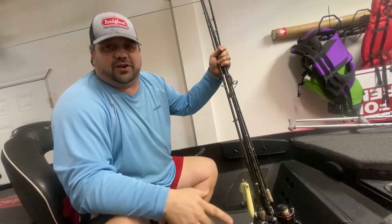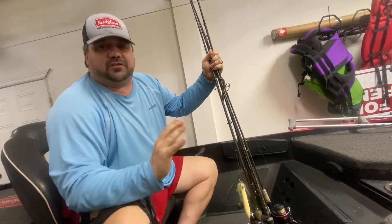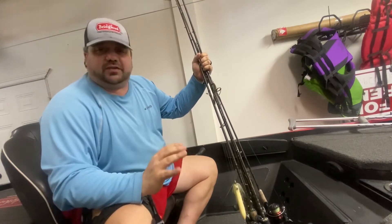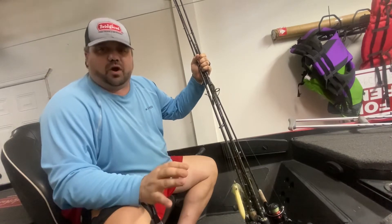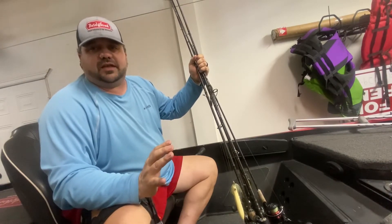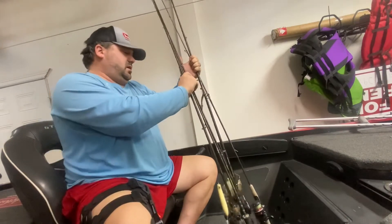Hey guys, Chad Randles here with your Bridger food tip of the month. This month's tip is for co-anglers specifically. Getting into somebody else's boat is kind of a challenge for rod storage and rod organization, and I've come up with a little system that will probably help you out.